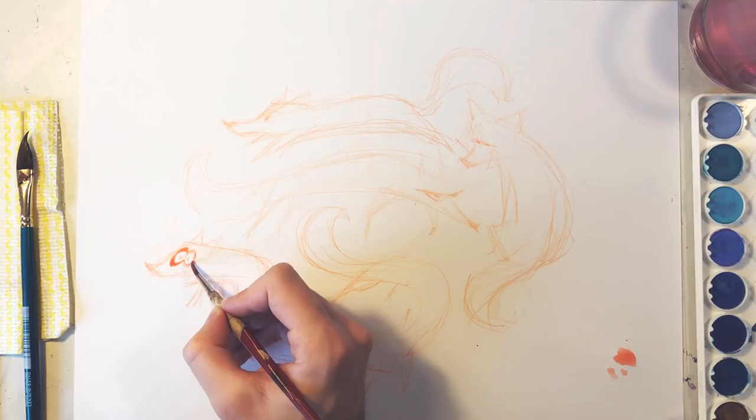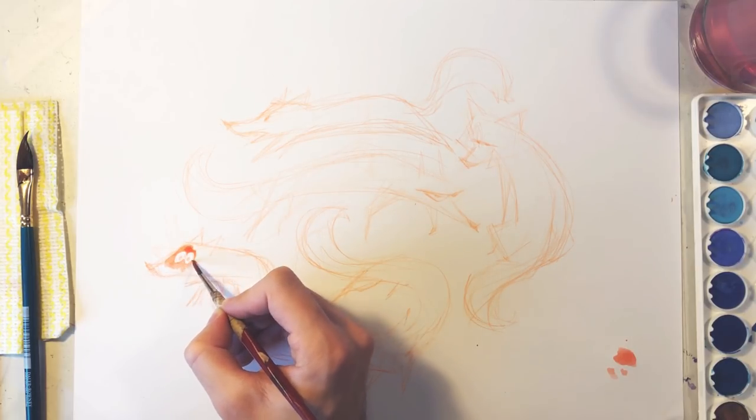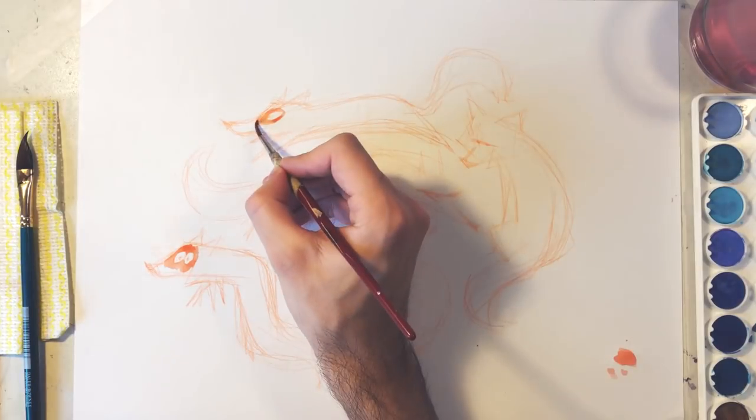For the next step, I will use watercolors, but starting by just painting around the eyes. With these, I avoid messing them once I start painting the rest of the body.